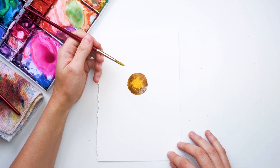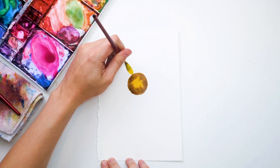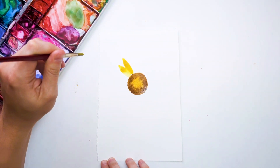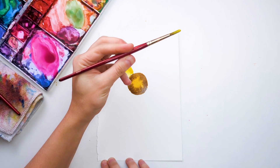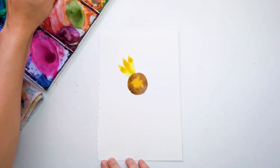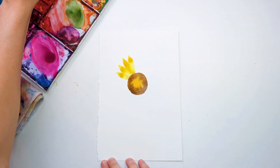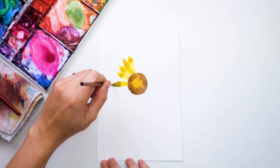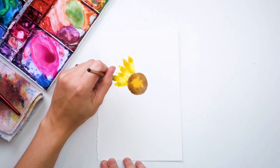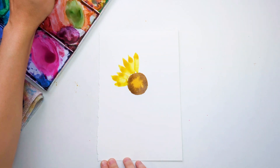For the petals, I'm essentially going to press down on my brush and then lift off, press down again, and then lift off. I'm using a size number 6, which allows me to basically use the brush as a little stamping tool. So I'm pressing down and then lifting off.